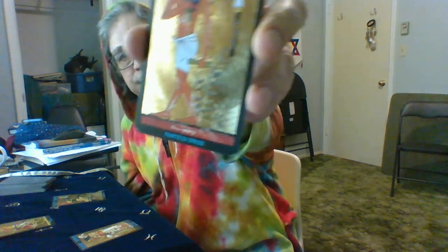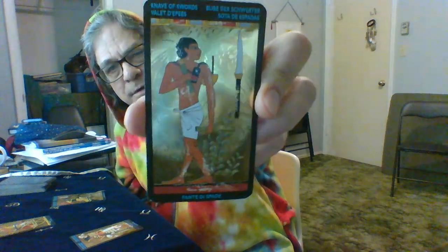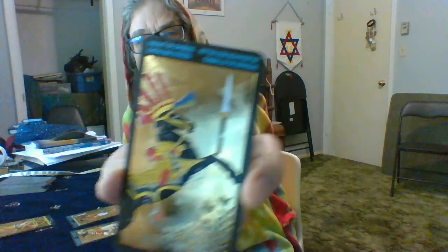So this one is the Chariot — you can see they're all very gold. The first card is the King of Wands. The second card is the Knave of Swords — knaves in this deck are the pages. And the third is the Knight of Swords. Okay, all face cards.